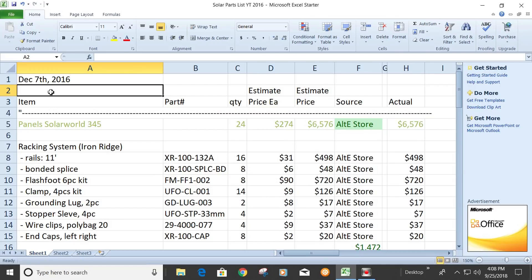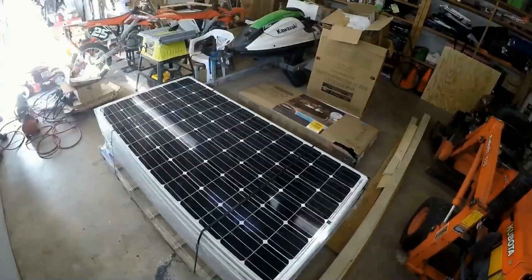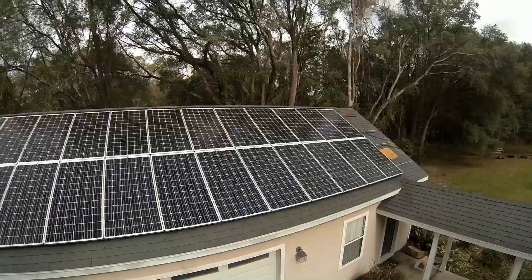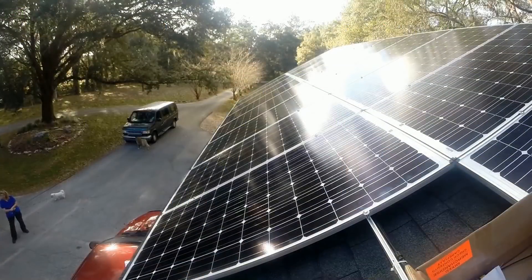This is my complete parts list. First, we got the panels. I bought the Solar World 345-watt panels. We got 24 of them, which comes out to about 8,200 watts. Just take these prices with a grain of salt — this was from December of 2016, and some of these were negotiated prices, but they're close.